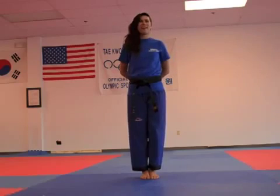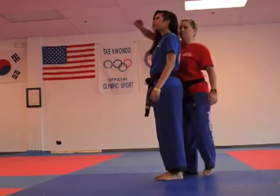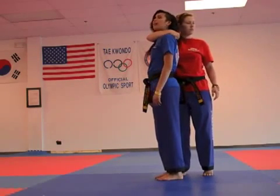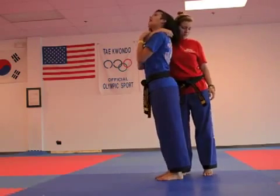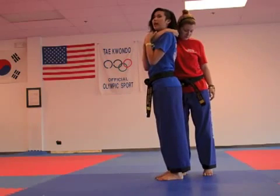Now we are going to work on headlocks from behind. Someone is going to come behind you and get you into a headlock. The first and most important thing is getting some air. Get your hands right under the grip of my elbow and squeeze up to get some air so you can focus clearly and then act.